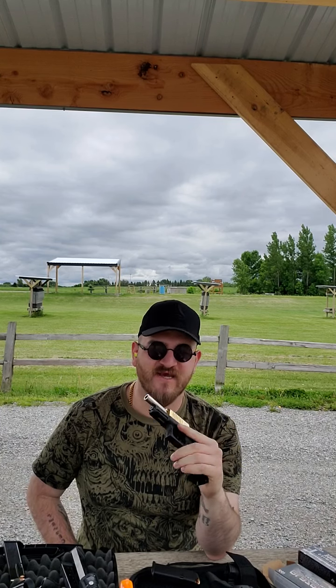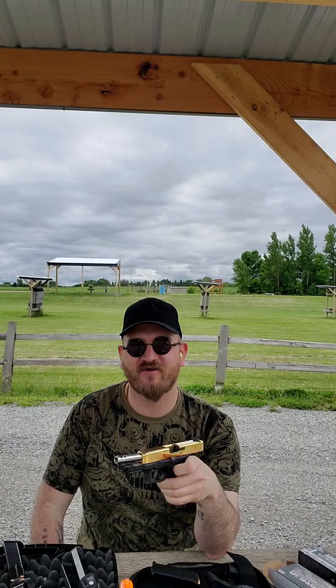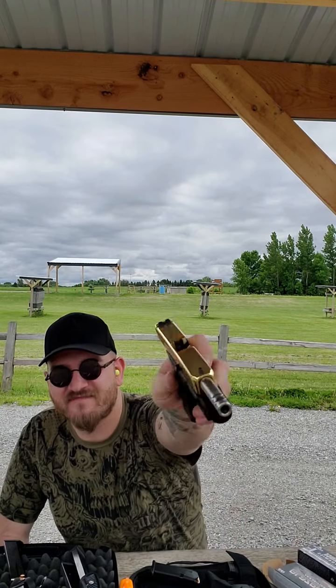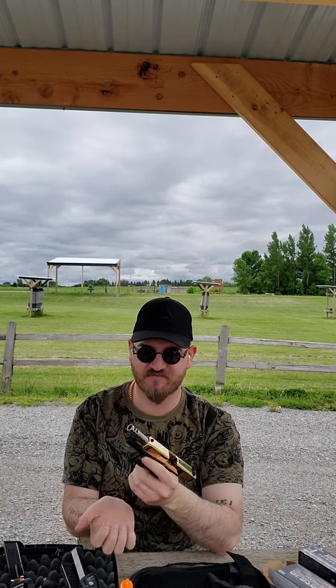What's up YouTube? Another wonderful day up here in Southwest Minnesota. A little update — last time I was shooting this Glock with the gold barrel it was actually a Glock 45 frame with a 19 slide. Now it is a Glock 19 with a Glock 19 gold plated slide.